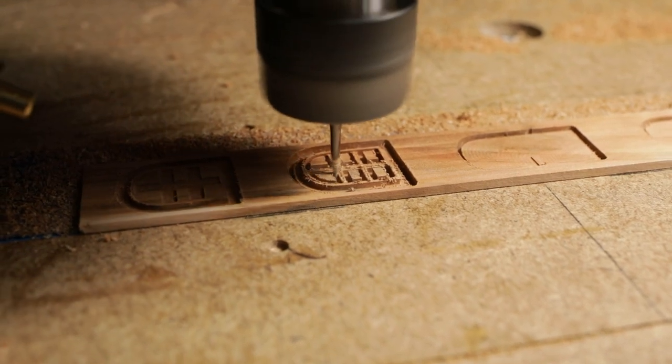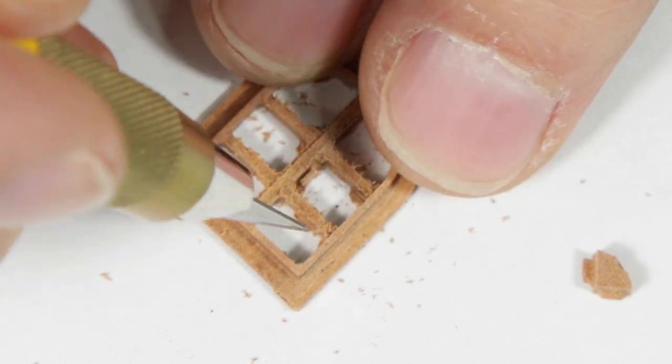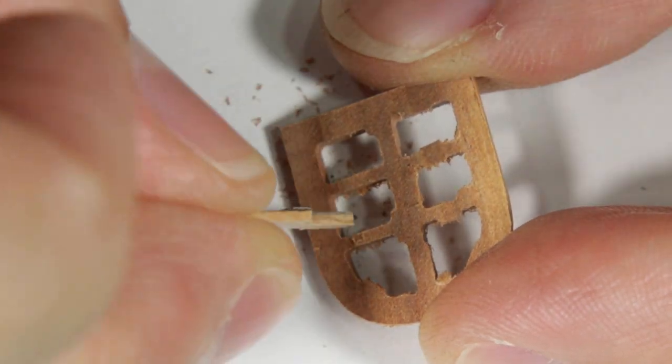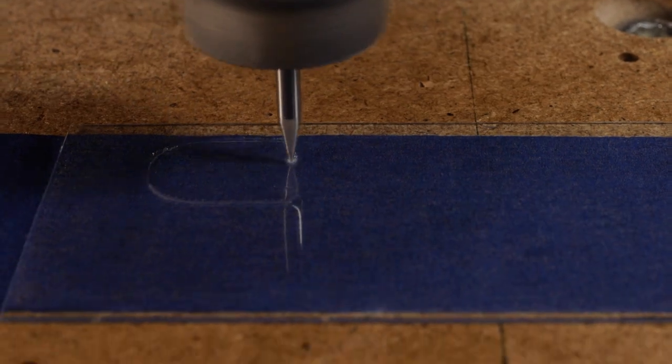Now let's make the window frames. Since the frames are small, I fashioned the macro file to address all the chips. To create window panes I chose plexiglass.